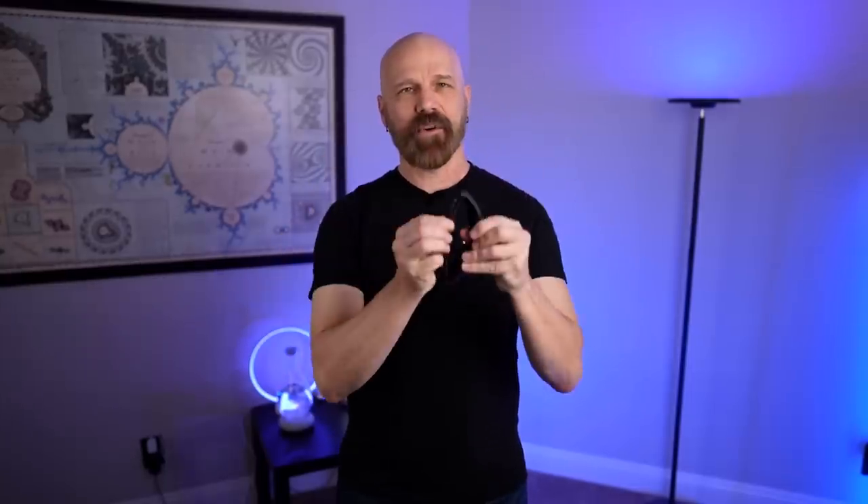Welcome back everybody. Today I'm testing out three different unusual sunglasses — all of them advertised online, and all of them have a feature that makes them stand apart from regular sunglasses. We have the Peak Reversible Sunglasses, the Core Magnetic Sunglasses, and the Ombres Armless Sunglasses. Let's see how they really work in today's video.